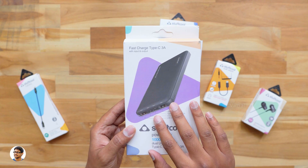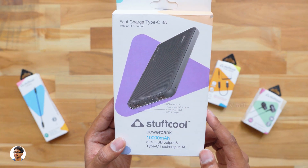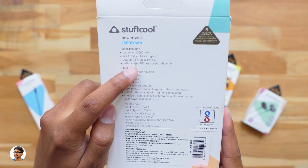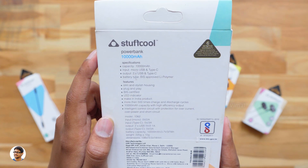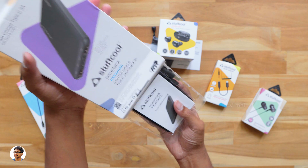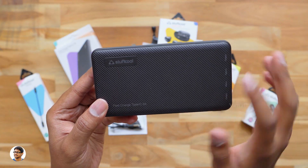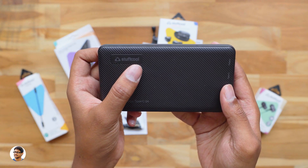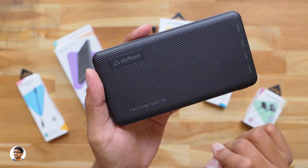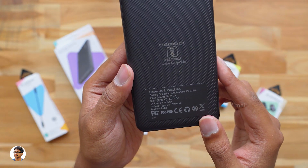Now let's move on to Stuffcool's newest power bank — a 10,000mAh power bank that also supports fast charging through the type-C port. It has two regular USB outputs as well as a type-C port that supports both input and output charging. This power bank has a BIS-approved lithium polymer battery and it's a Make in India product. Unboxing it, you get a user manual and a regular USB cable free in the box. The power bank has a nice textured design that looks good and offers a better grip while holding. It has the Stuffcool branding at the top left and weighs only around 220 grams. The body is made of high quality plastic, and on the back you have product details and a BIS certification.